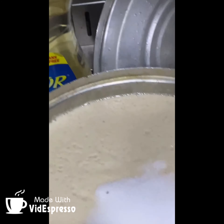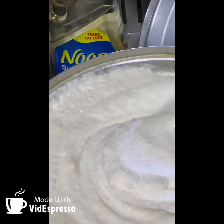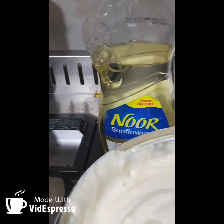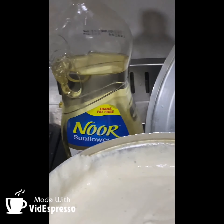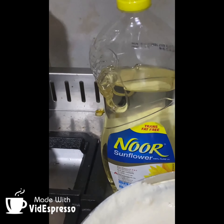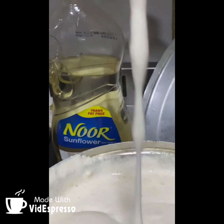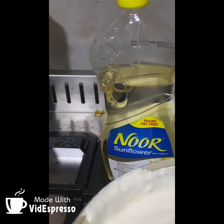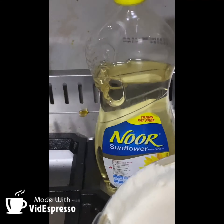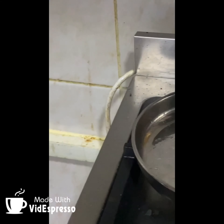Chop it off. Add the machine to give the dough. Add the machine to add a dough. Add our machine to add some salt.